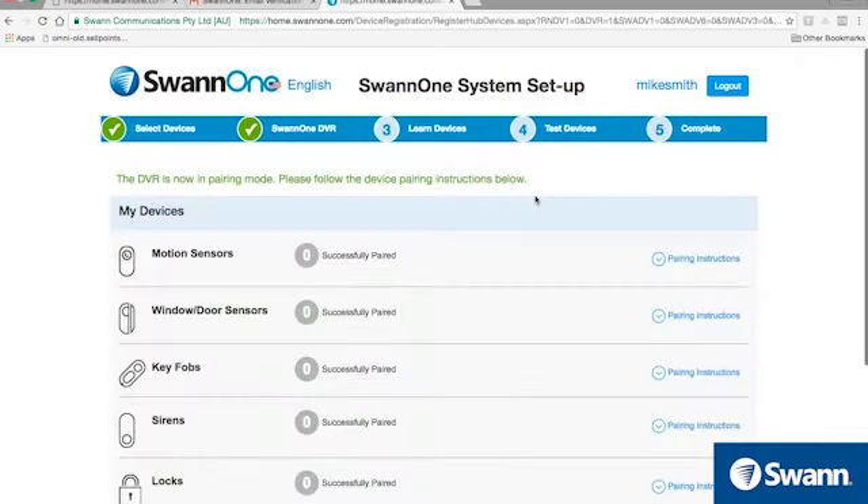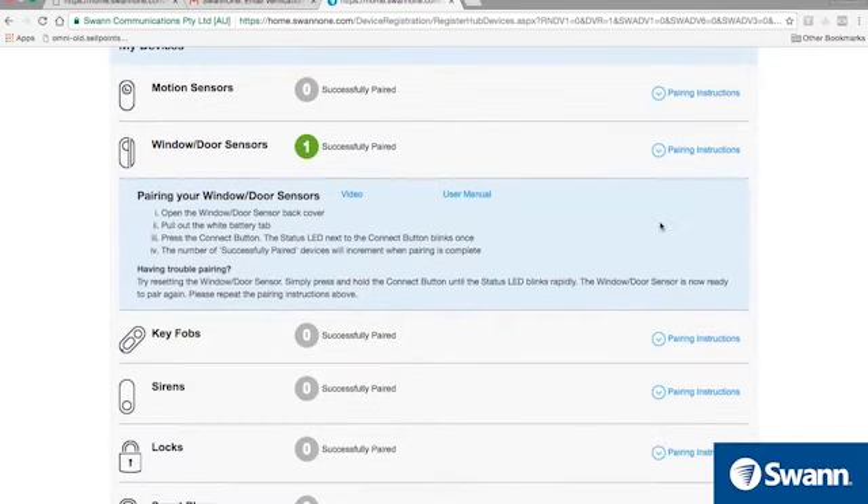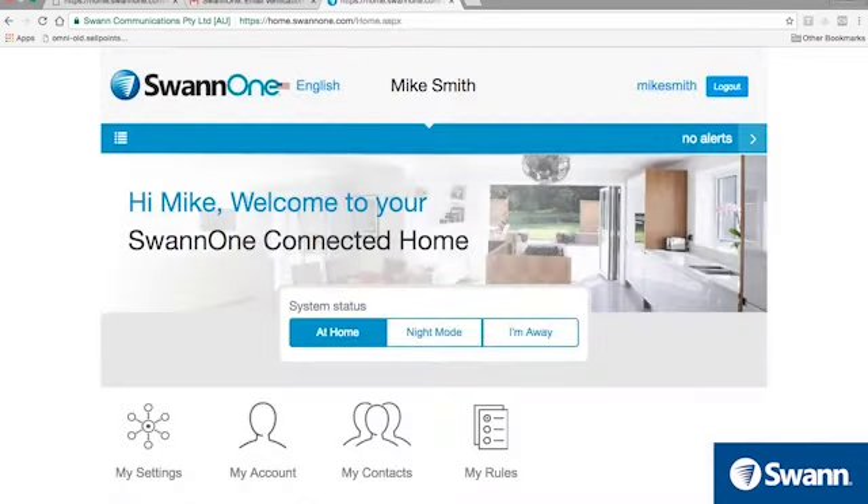Now you're ready to pair your smart home accessories. Just select your accessory and then follow the on-screen pairing instructions by selecting Show Pairing Instructions. After you've paired all your accessories, select Next. Note that you can add more accessories later by navigating to the My Settings widget in your SWAN1 web portal to add more devices.